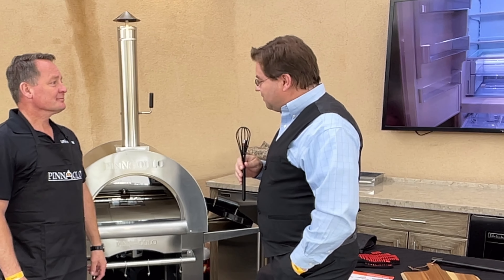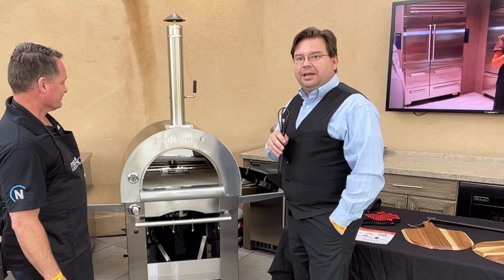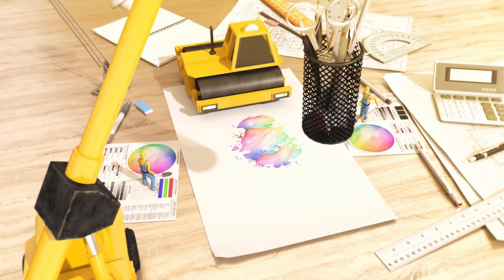Welcome back Remodelites, Dave with Remodel Media. I'm here at South Coast Plaza at Universal Appliances, talking to Jason from Neve Distributing, and we are going to dive into the Pinnacolo pizza oven and walk through the operation and some of the features.